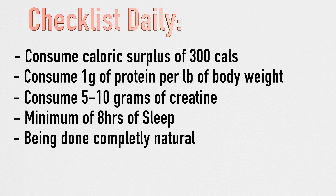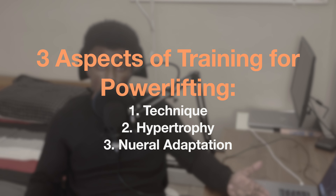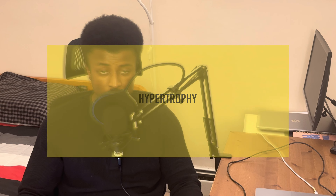For training, we'll focus on three aspects. First, technique — an easy way to improve powerlifting numbers without building more muscle. Technique is about improving body mechanics and lift efficiency. We plan to record ourselves lifting, watch the footage to identify weak links, and improve accordingly. Good technique also helps prevent injury.